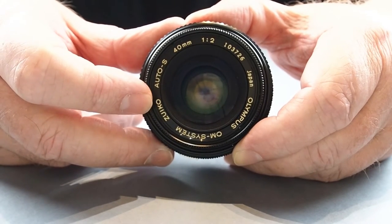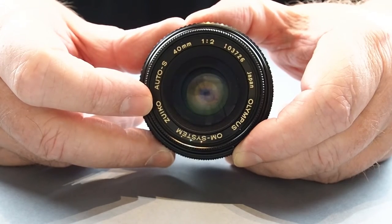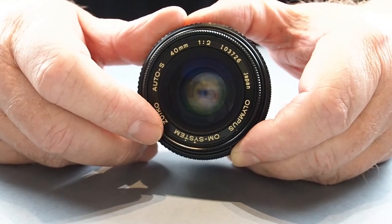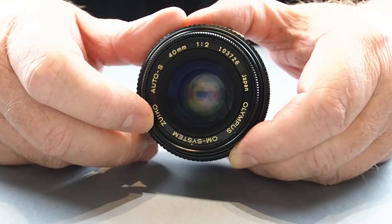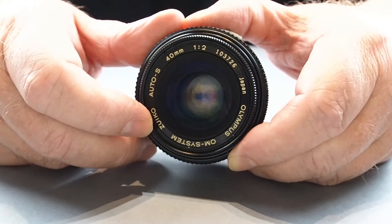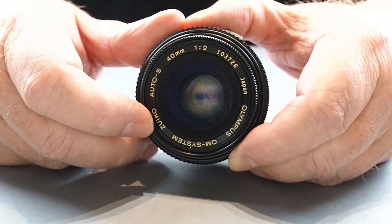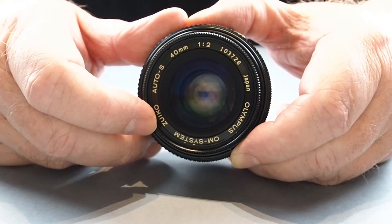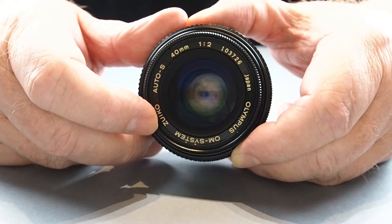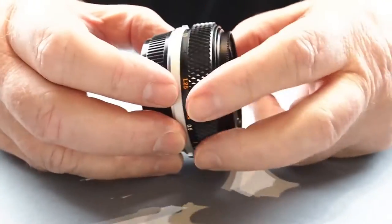In fact all of the standard lenses in the Olympus OM range are 49mm filters, with the exception of the 55mm f1.2 and the 50mm f2 macro. There were also two other standard lenses: a 50mm power focus that came with the OM101, and a 50mm autofocus that came with the OM707. Unfortunately they only work on those cameras, so unless you're going to use them on those specific bodies, do not buy them — they will not work properly on other Olympus 35mm cameras, and on mirrorless with adapters you'll have no luck either as there's no manual focusing ring.